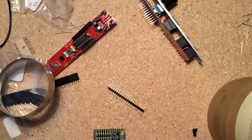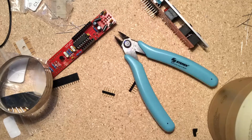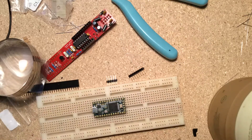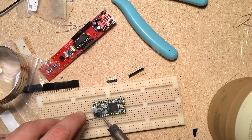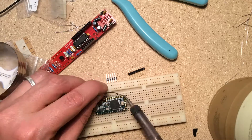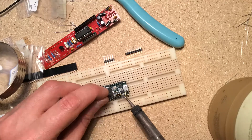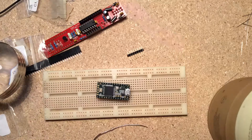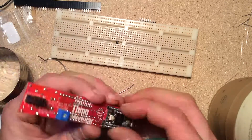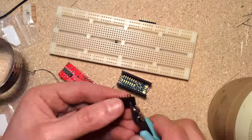Now the Teensy — first I installed the firmware following the easy instructions on the Music Thing Modular page, then I cut the power trace so the Teensy will get power only from your rack, so no accidents happen if I update the firmware with the module plugged in. I also wanted the option to remove and replace the Teensy if needed, so I made headers for it too. I like the idea from the build page of using the protoboard to line up the headers while I solder them onto the Teensy.